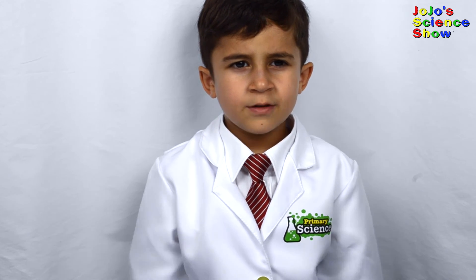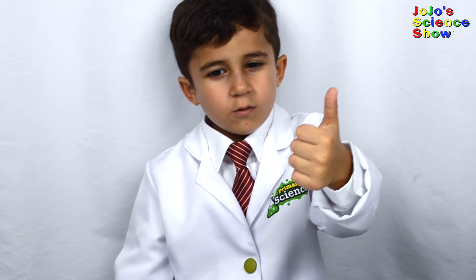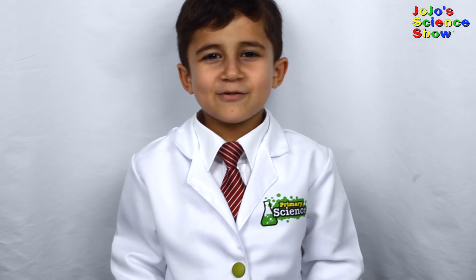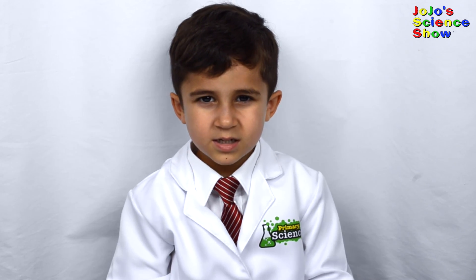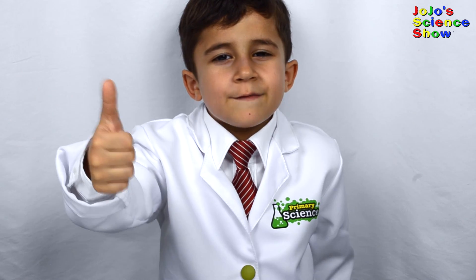If you like this video then hit the thumbs up button below, and subscribe to my channel so you can see all my fun videos. If you want to tell me something then leave me a comment. And remember, kids — science is fun!